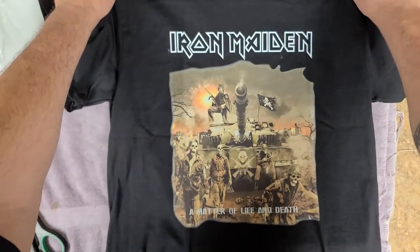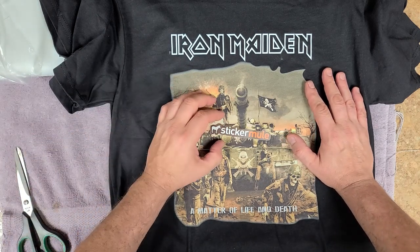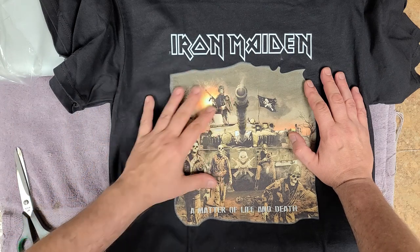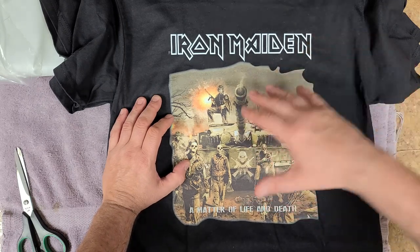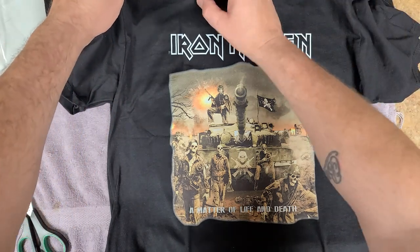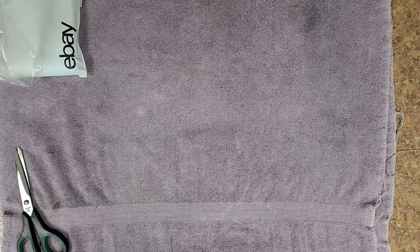Now, this company here that I ended up ordering from — Sticker Mule — I had to wait a long time for these to come in. These are silk screen and they're fairly thick, so it should work out pretty good as far as transferring these to the body of the guitar. And the t-shirt material is fairly thin, so that'll work out.